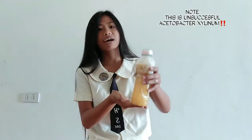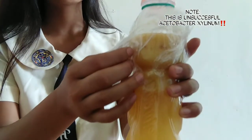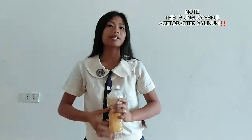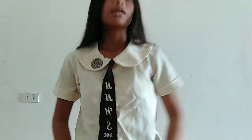This is my failed Acetobacter xylinum. This is the seventh day of this, but it is wrong. This is the pulp and this is the juice. I am very sad that my first ever making of Acetobacter xylinum is wrong. So today, I will be presenting and I'm sure this will be right and correct.